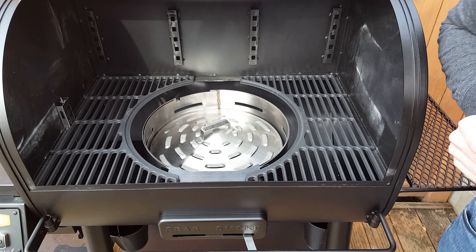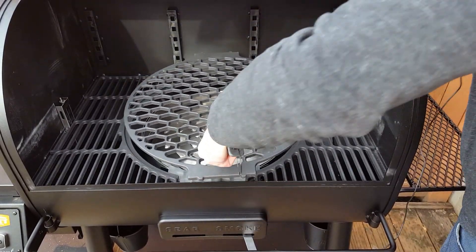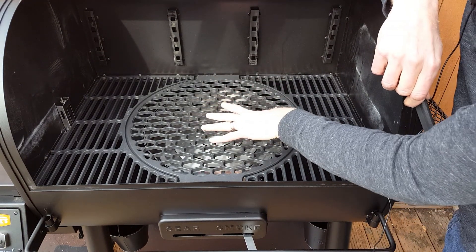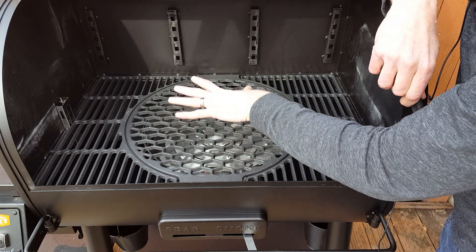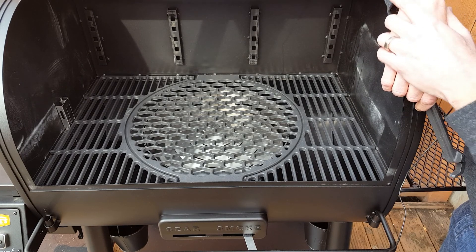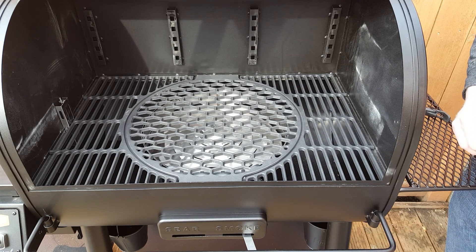The primary cooking surface is porcelain-coated cast iron. You get these two side pieces and then there's a removable center section. The reason for this design is you can remove this section and buy additional accessories from Oklahoma Joe's, including a griddle or a deep dish pan. This cooking surface is good and heavy, so it'll absorb a lot of heat, which is good for high temperature cooking.